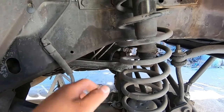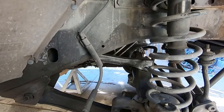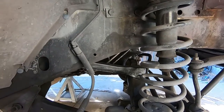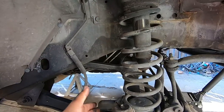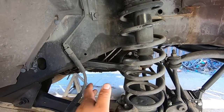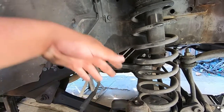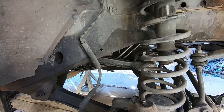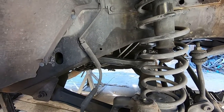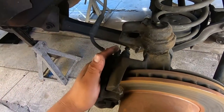We're also replacing the upper control arm bushings, and it would be really hard to get them through with the diff in, so we just decided to drop the diff to get to everything. The front drive shaft was removed when we did the slip yoke eliminator so we didn't put it back on. The front shocks were also removed — they were brand new replacement shocks but since we're doing a lift we removed them to install the Rough Country ones.